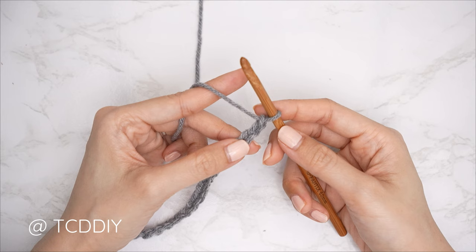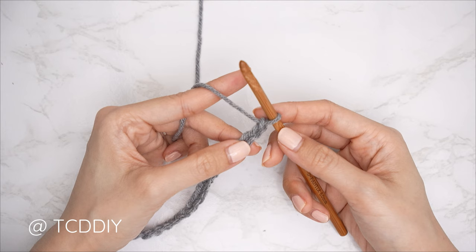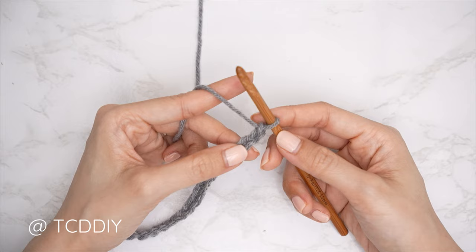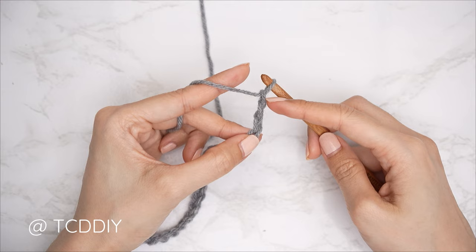Now that we have our chain, we're getting started on our first row, which is the marguerite stitch — also called the modified star stitch or regular star stitch. First, block off that last chain and do a chain three. That chain three doesn't count as any of our stitches.